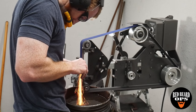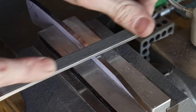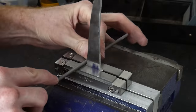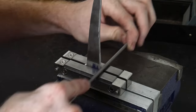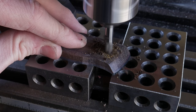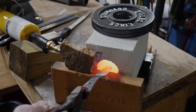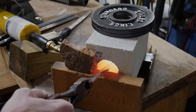Alrighty y'all, welcome back to the shop. The holiday season is upon us and family and friends are out looking to get something nice for their own special knife maker. But what do you buy a knife maker? You could ask them what they want, but where's the fun in that? In this video I'll provide you with a list of 10 items that the knife maker in your life will want and use. In general I'll be sorting this list with the cheapest items first and working up in cost as we go.